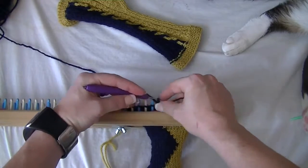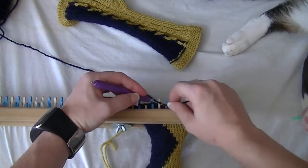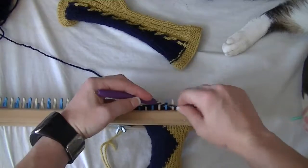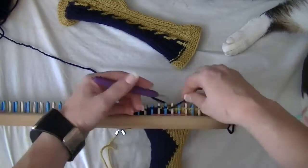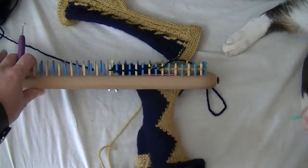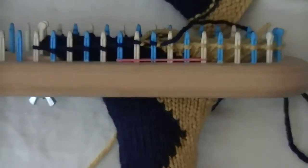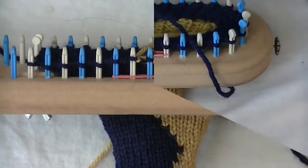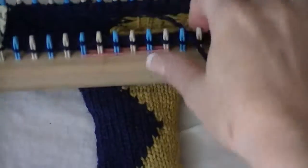We're going to purl the first row. For your first few stitches, just be real easy with them so you don't pull the tail out. Purl a row, flat stitch a row, purl a row, flat stitch a row — do that for 10 rows. Then we'll do a super stretchy cast off and we're done with the cuff.